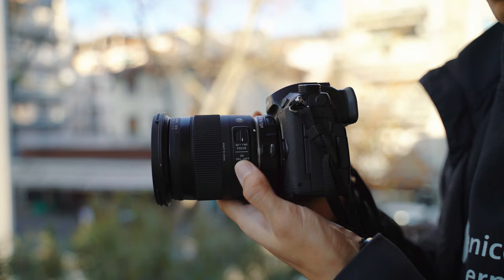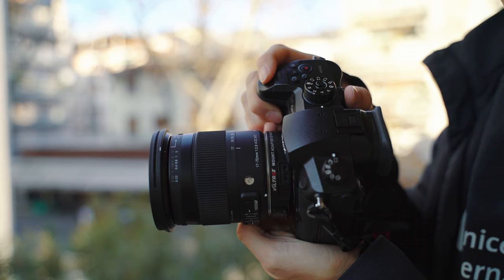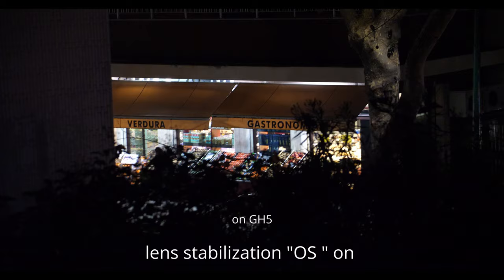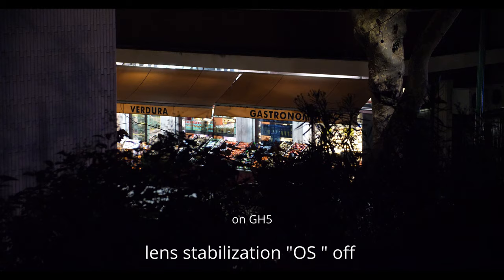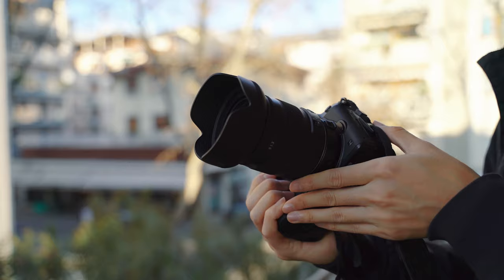I will talk about autofocus soon. The other button is the OS switch, which I always leave off because it conflicts with the in-body stabilization on the GH5 and renders long-distance video impossible. The lens hood is top-quality, partially rubber, and adds a little bit of vignetting in the frame at wide angle due to the fact of being adapted on the Micro Four Thirds system.